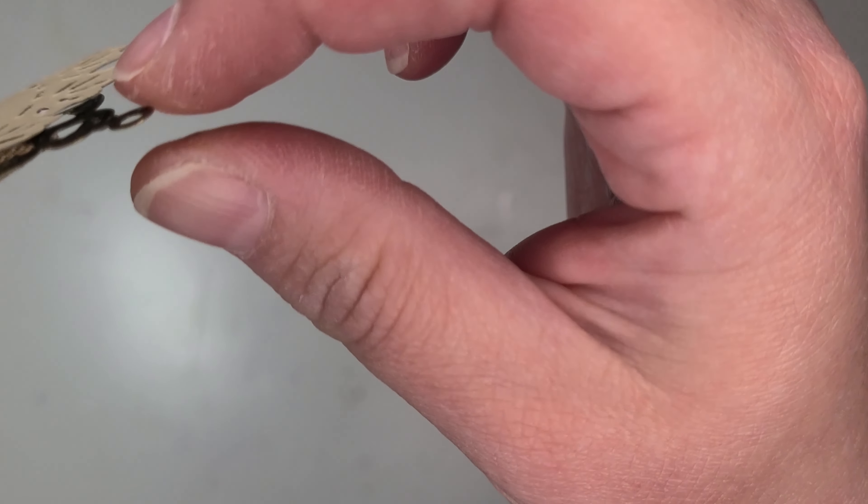So without further ado, here is what I made. Okay, I'll show you this one first.